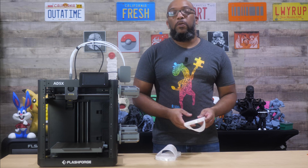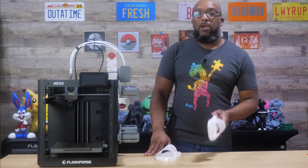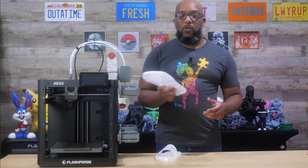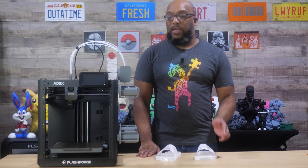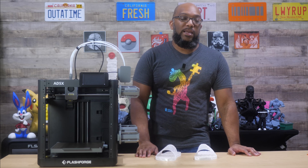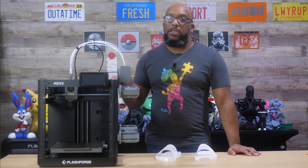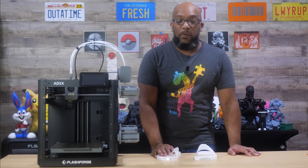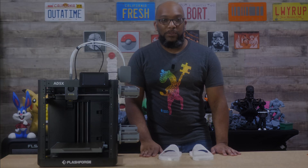So that is going to do it for now. I want to thank you all so much for watching. If you want to see more videos like this, be sure to subscribe because I always have more coming up. And if you want to see more videos about the Flashforge 85X specifically, I have a running playlist with over a dozen videos about this printer to help you decide whether or not you want to buy it. Thank you all again for watching — till next time, take care of yourselves and I'll speak to you soon.